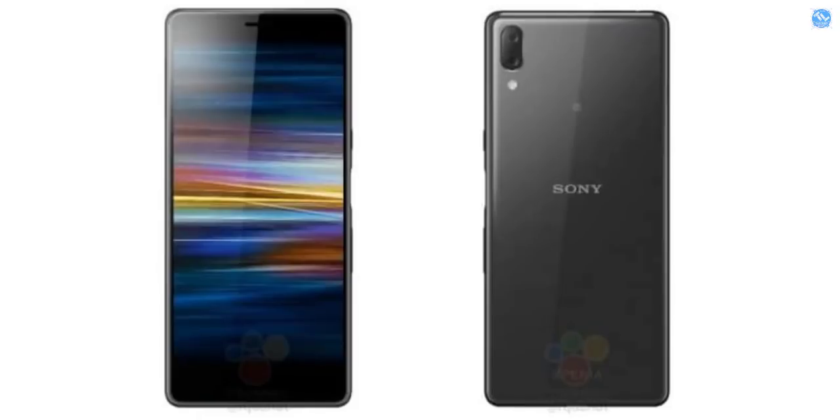If we look at the Xperia L3, it has a 5.7-inch HD Plus display, 32GB storage, 3GB RAM, and a Snapdragon 450 processor. It has a dual camera setup — 13MP and 2MP — on the rear, an 8MP front camera, Android out of the box, and a 3400mAh battery.